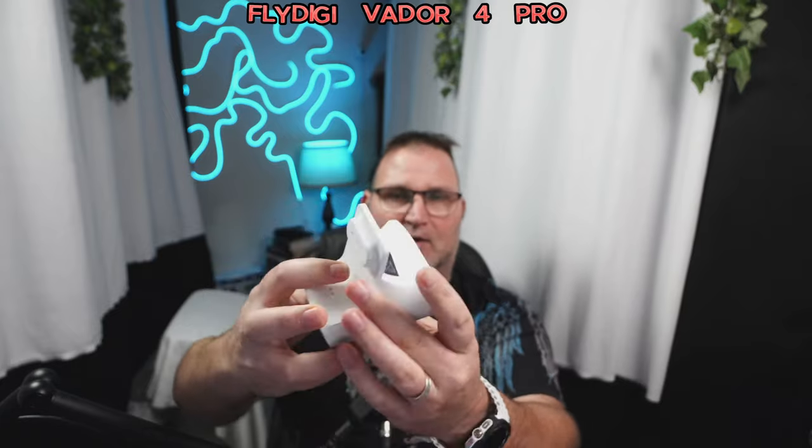I ordered the cradle separately. Here's the cradle — these are separate, the controller does not come with them. It's a pretty hefty cradle. What I do like is it has two USB-C and one USB-A on it, so you have two different ways to charge it. What I don't like is it doesn't come with either cable. That's all that comes in the cradle box.